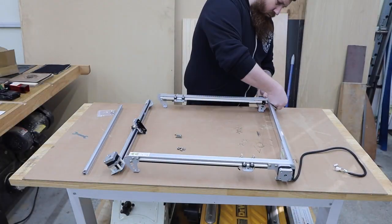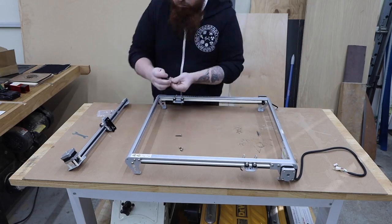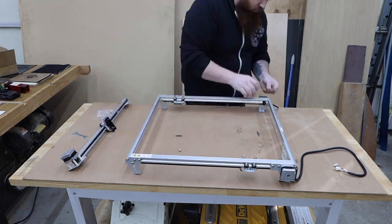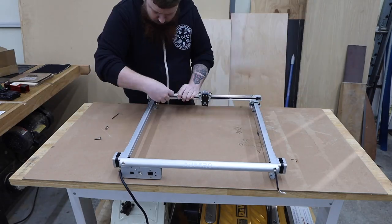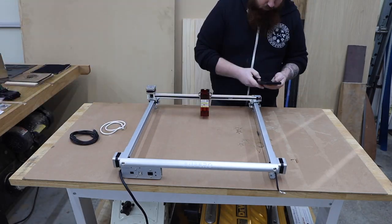The assembly is super easy — actually much easier than the Auteur was. They ship the frame in 5 pieces that already has the belts and some wiring hooked up. It literally took me about 10 minutes to get this one together.